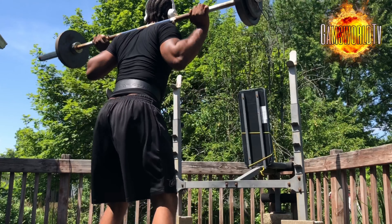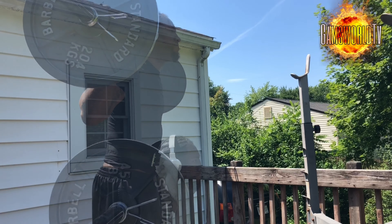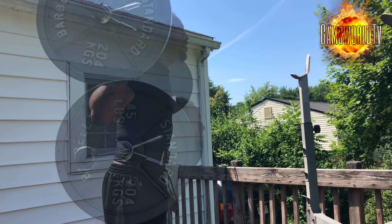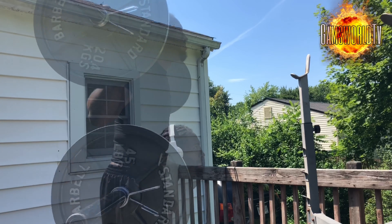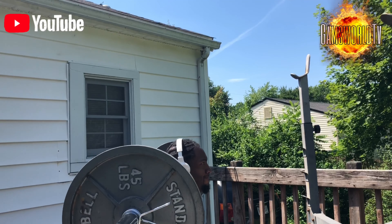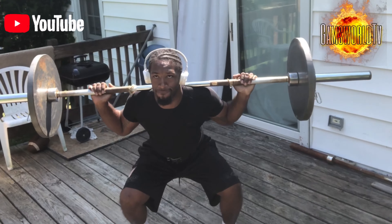Today is day two of a full body day workout. I will also have another workout day on Saturday. Today is the day before the 4th of July, so I decided to get a workout in since we're celebrating the holiday.